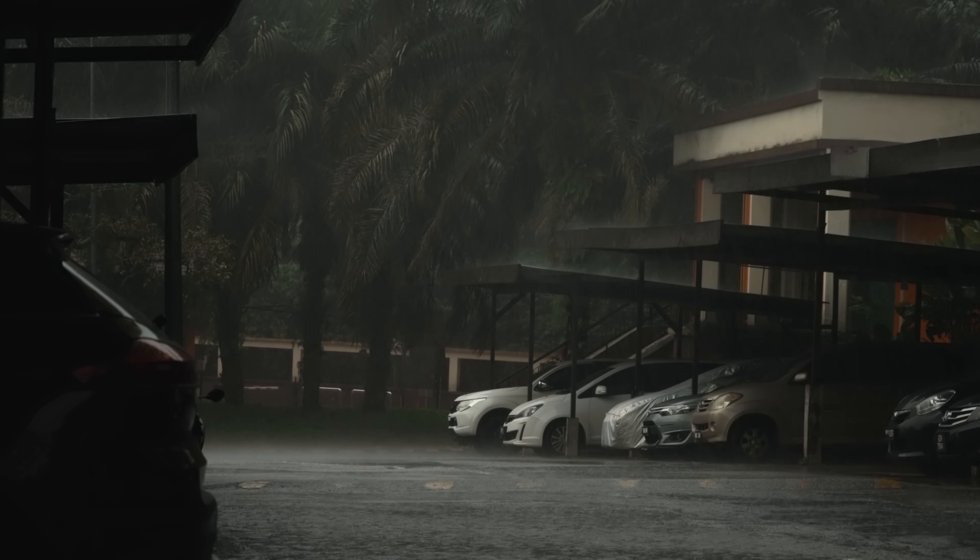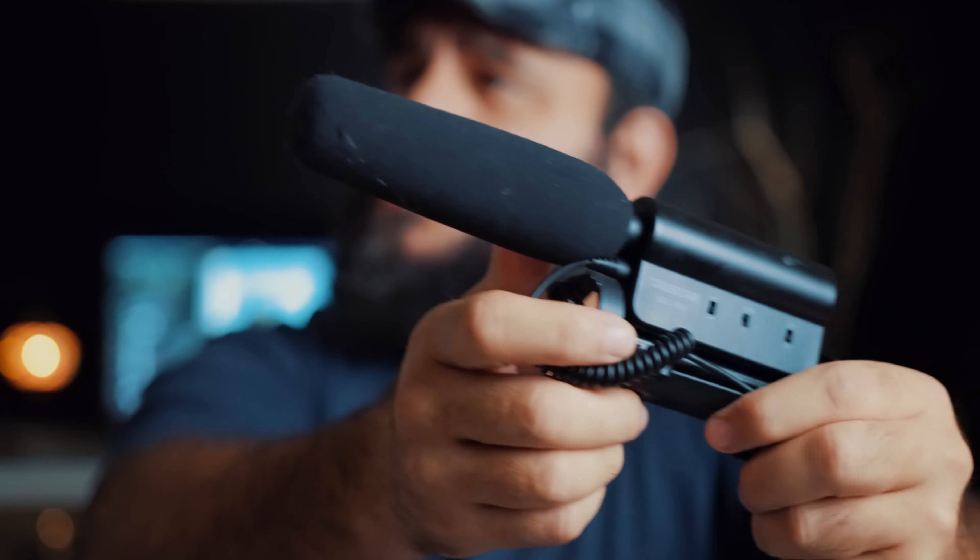About a year ago, I bought the Takstar SGC-598 shotgun microphone, which is the predecessor to this SGC-600. To be straight up with you, after about a year of using that microphone, I can tell you not only was it as good as the shotgun microphones from Rode and from Deity and other microphones that cost 10 times as much, but to my ears, it sounded better.